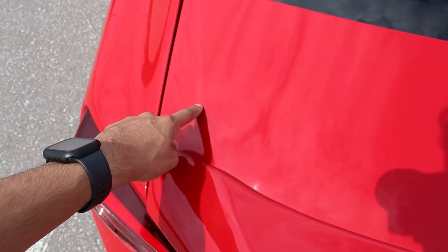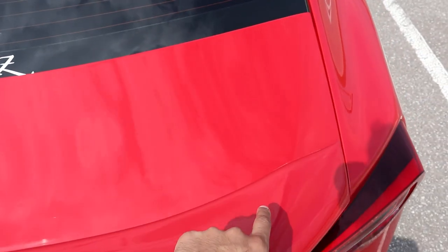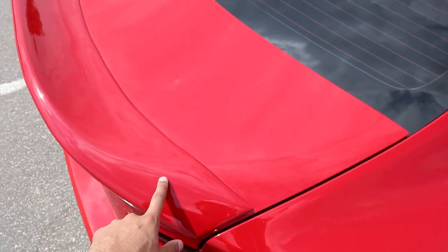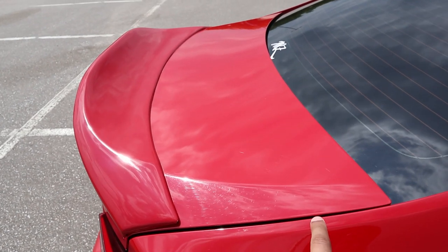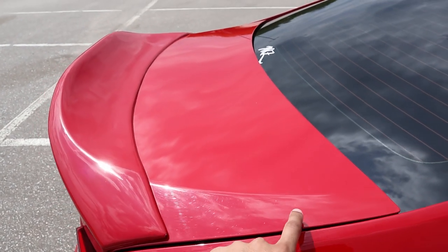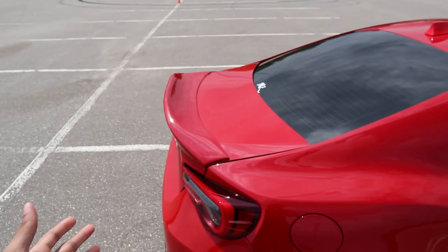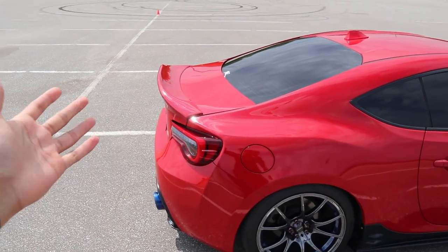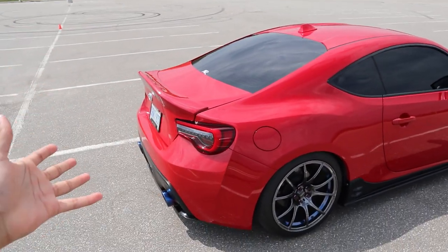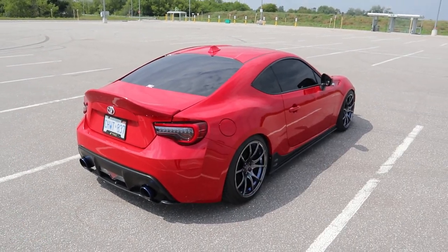Another cool thing that this duck bill does — it matches the trunk's body line. The trunk has this little line over here and the duck bill continues it all the way to the other side. It's very hard to tell on camera but you can see the trunk line connects all the way through. That's another reason why I chose this one over a big wing or the TRD duck bill that a lot of other people run on their cars.